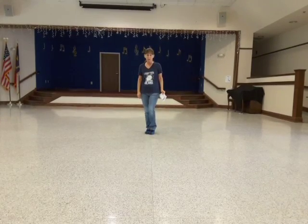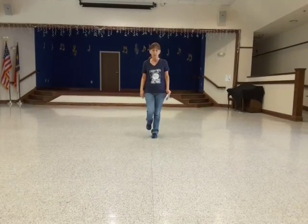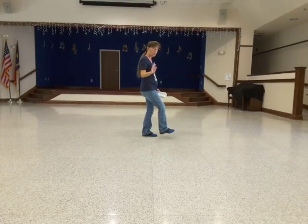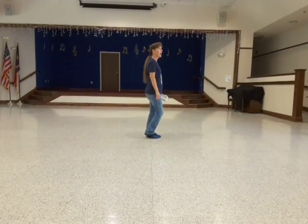Now here's where it gets a little different. We're going to step forward, stomp, hold, stomp, stomp. Then back, touch, forward, scuff with the quarter turn to start the dance again, because it is a four-wall dance.